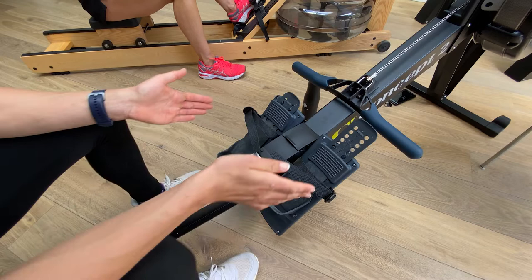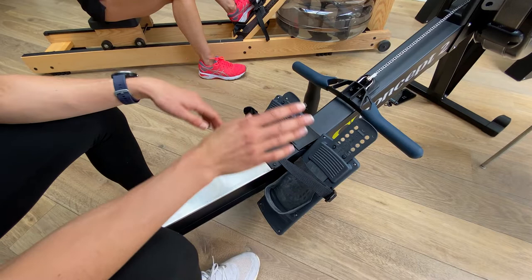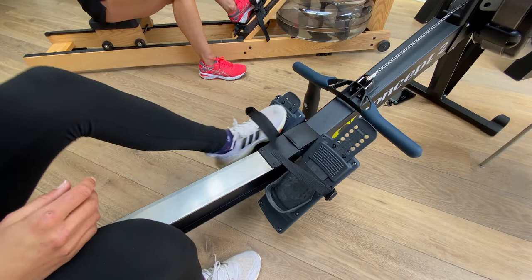Let's set up our feet on the foot plate of the rowing machine. The key point is to make sure that our feet aren't too high or too low, so that it's comfortable for us to push when we're on the rowing machine itself.